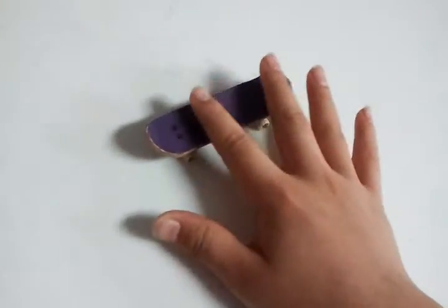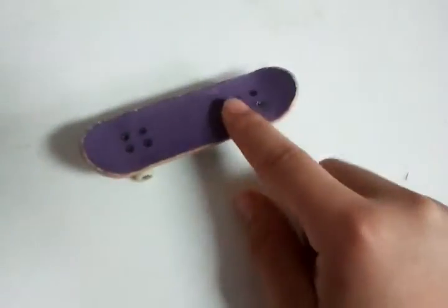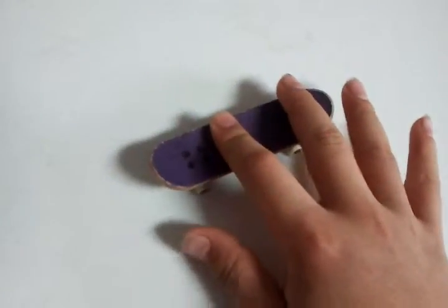Check out my video on how to do a kickflip and a 360. Here are the finger positions: your index finger on a kickflip stands behind the four bolts, and your middle finger on a concave, right there.